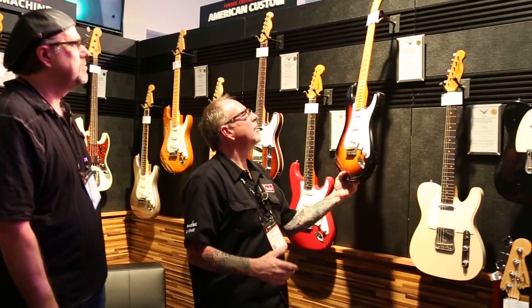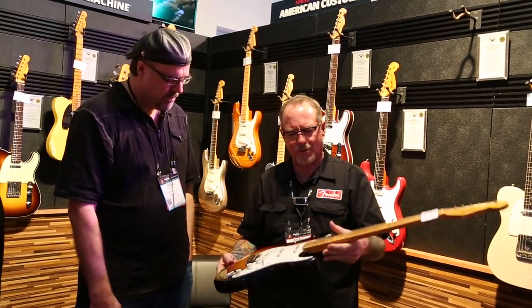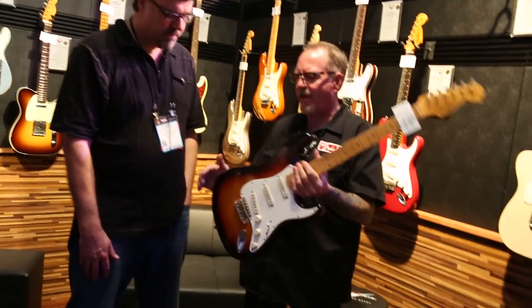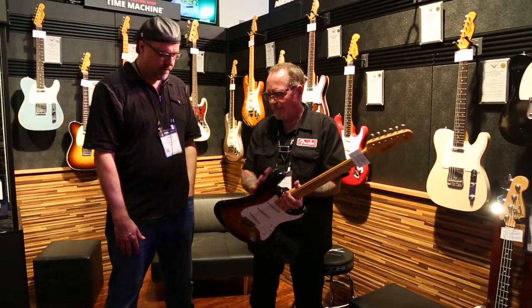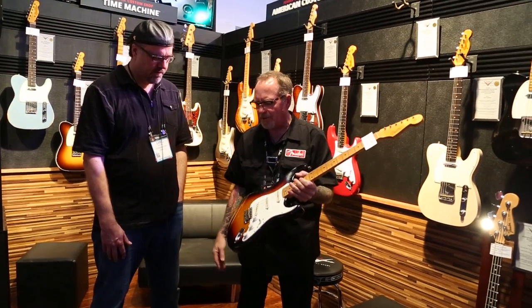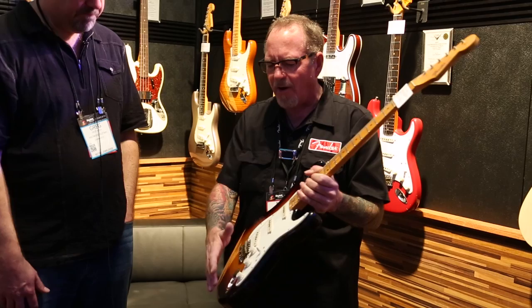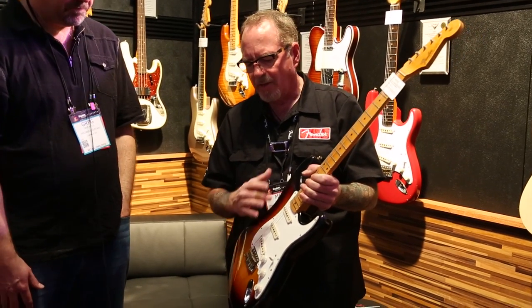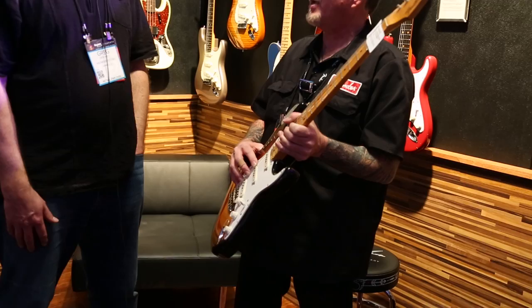Here's an example. Looks like a Strat, right? Looks like a regular one. So what we've done here: the ever-popular extreme contours — cutaway, top contour, like a '57 Strat. However, it's got a '60s-style big guard, 11 holes, the way it's routed and everything. And you've got hand-wound fat '60s pickups in here.